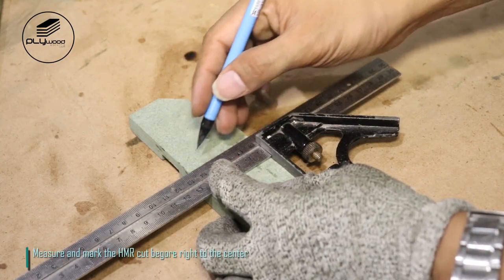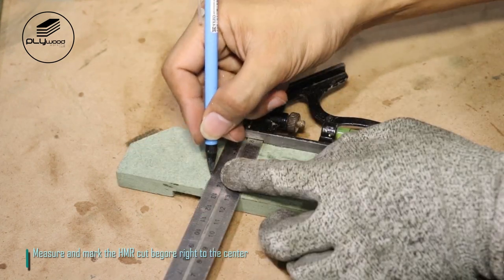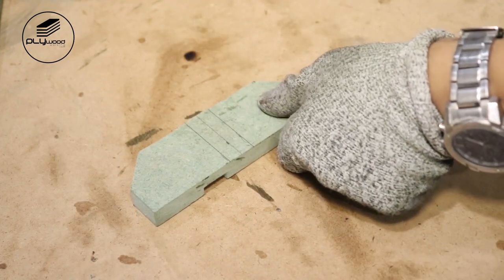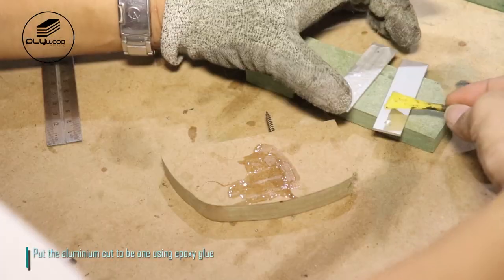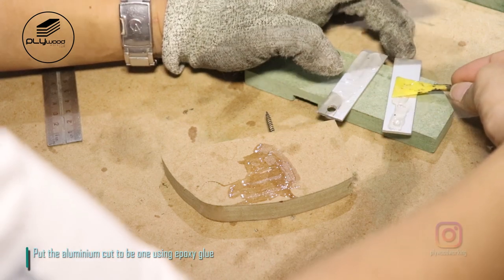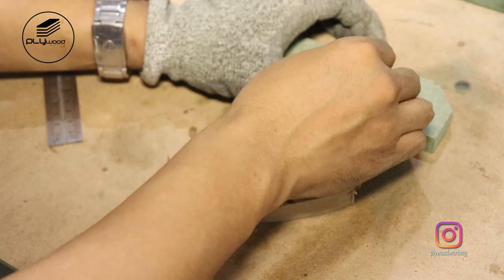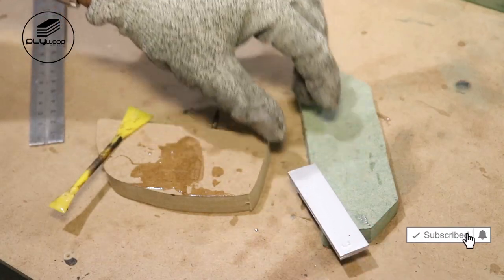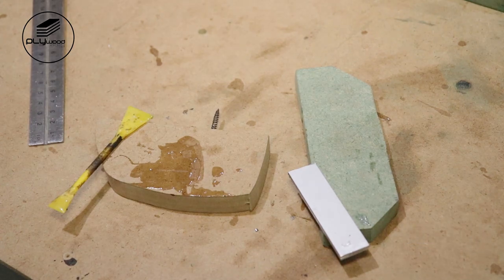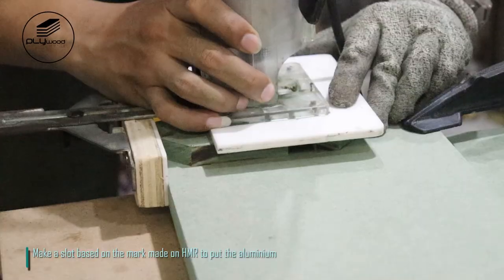Measure and mark the HMR cut before, right to the center. Put the aluminum cuts together using epoxy glue. Make a slot based on the mark made on HMR to place the aluminum.